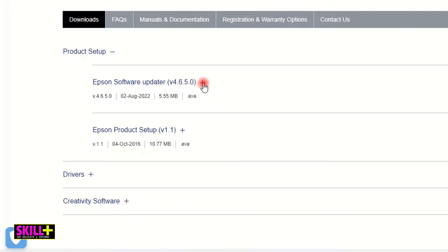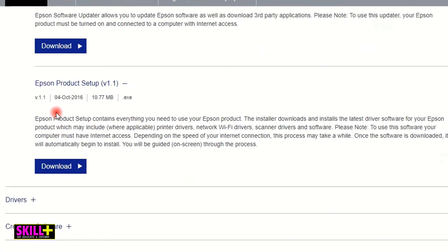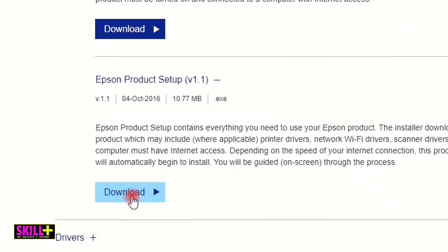If you click on the plus button you can see Epson Software Updater allows you to update Epson software as well as download third-party applications. If I click on Epson Product Setup version 1.1, it says 'Epson Product Setup contains everything you need to use your Epson product.' This is actually what you need, so what we are looking for is Epson Product Setup. Then click on Download.